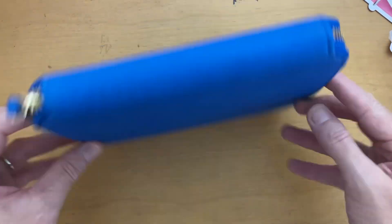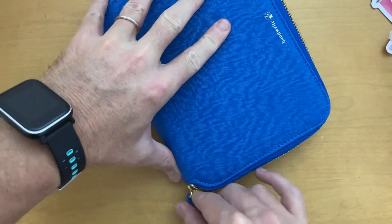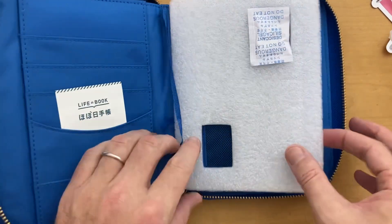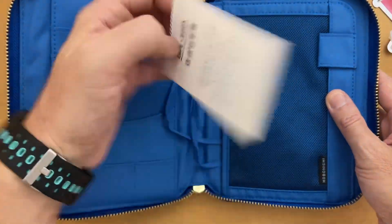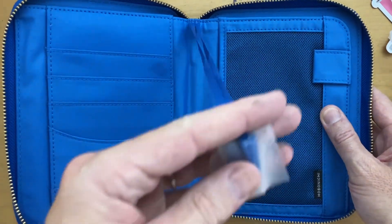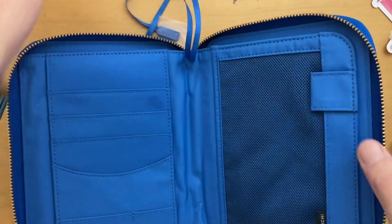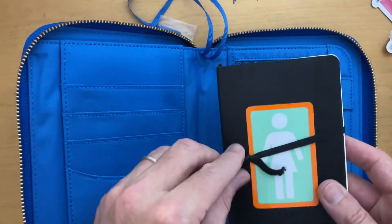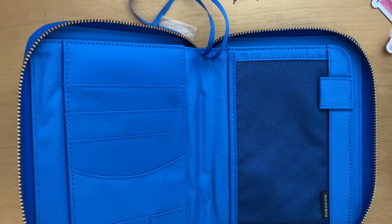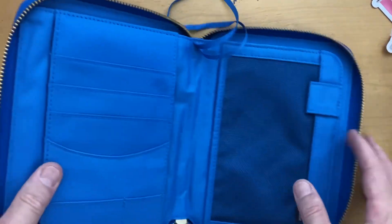Let's open it up. So this is not leather — I'm not sure exactly what it is. I got this especially for maybe this notebook, but this one seems a little small. I'm currently using a larger size, so I'm not sure if that'll fit. I'll have to check that later, but let's have a bit of a look at this.